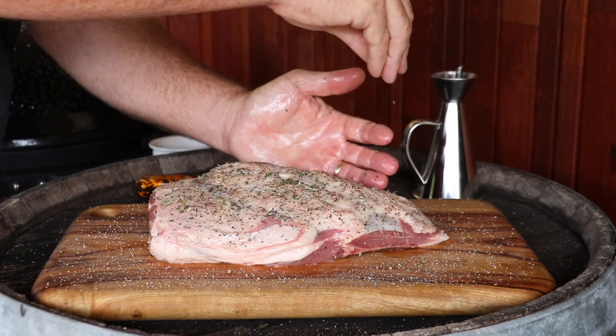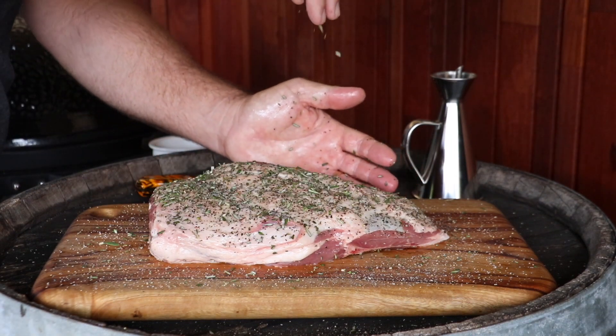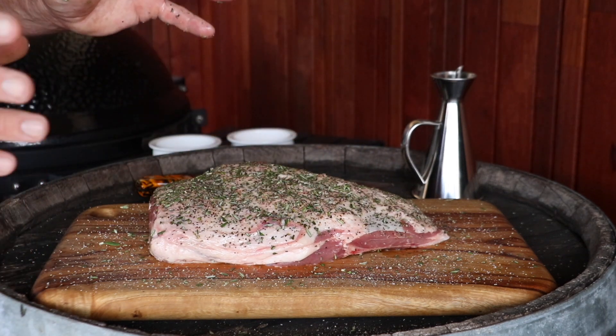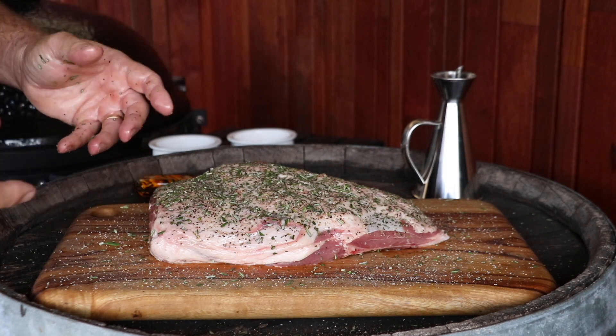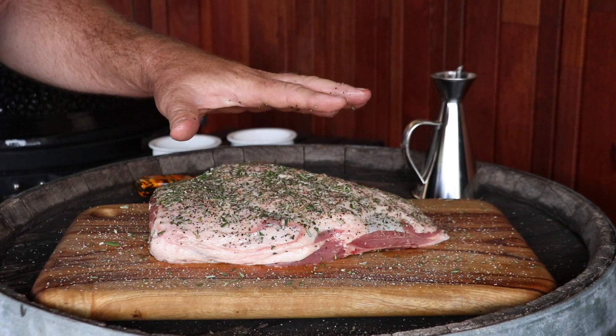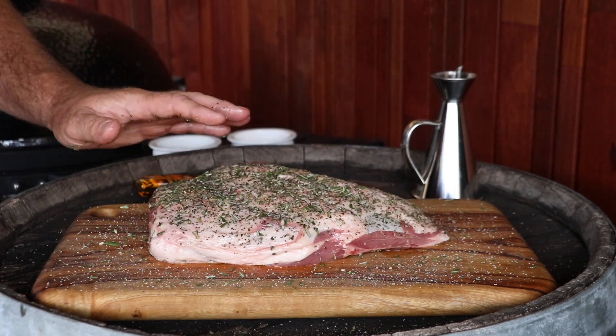Fresh rosemary. Now I know a lot of people are screaming, where's the fucking garlic? Well, we're going to make a nice garlic sauce with this lamb pie. So I'm going to leave the garlic off, and I'm just going to go with salt, pepper, and rosemary. I'm going to pop that aside now, and I'm going to set up the Kamado.